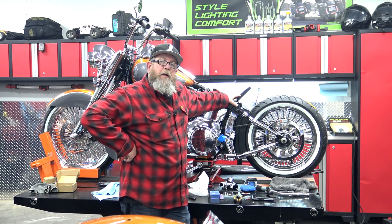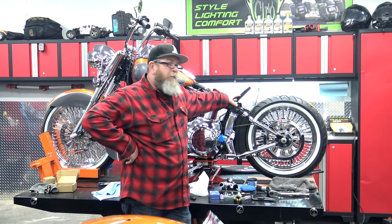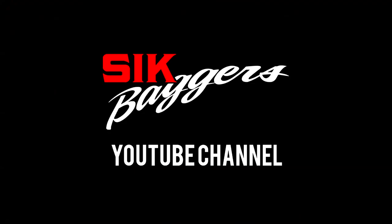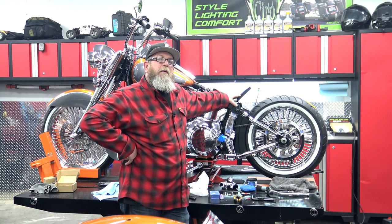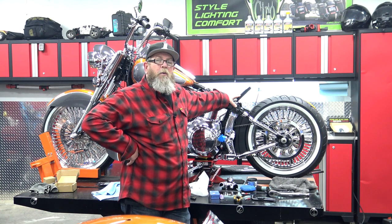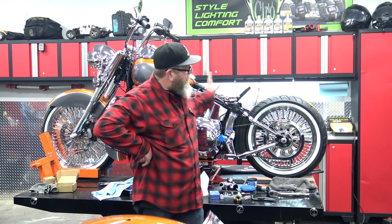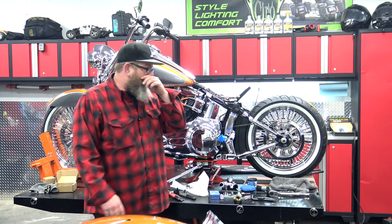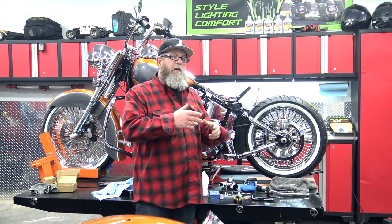Welcome to Sick Baggers YouTube channel. I'm Steve. A little discouraged this week. If you've been following the Cholo build that we've been doing on our channel, you'll know that we're already way past this part. And somehow we're back to this part. And I'm going to explain this week.